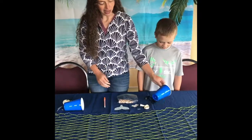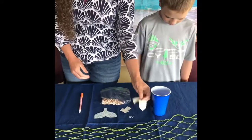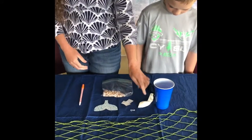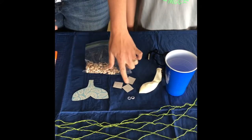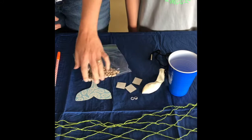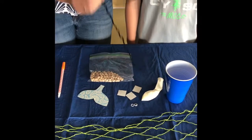In your craft kit you're going to have a cup, a balloon, two little googly eyeballs, three glue dots — you're gonna need to separate them, they'll be on one big strip — a tail, a bag of beans, and some yarn.